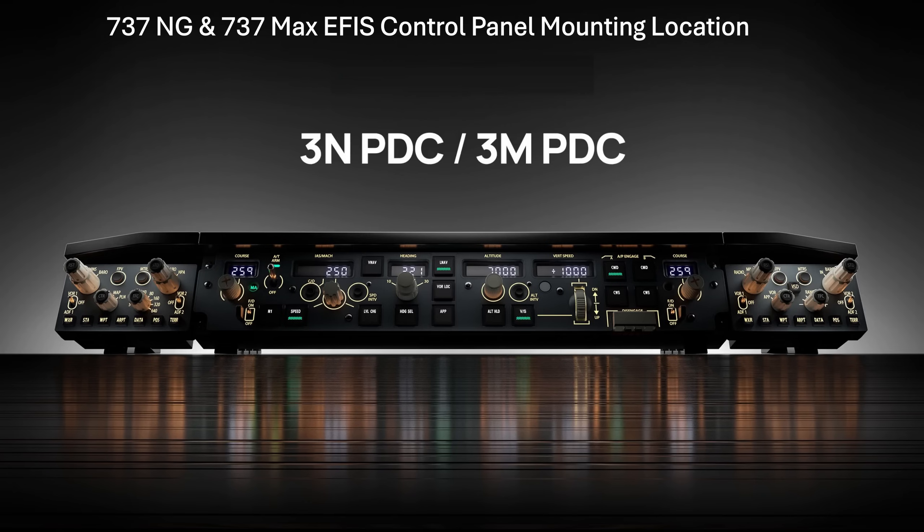Moving on to mounting options. In this picture you can see the 737NG and MAX Autopilot panel in the centre, which I've already reviewed, and on the left the 737NG version of the EFIS control panel, and on the right the 737 MAX version. WinWing provide all the necessary fittings to bolt all three units together, making a very convenient single unit for you to mount.